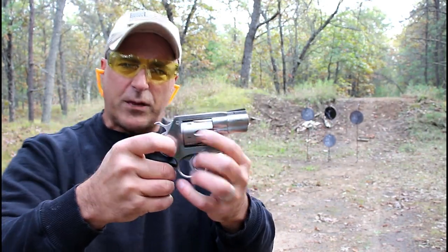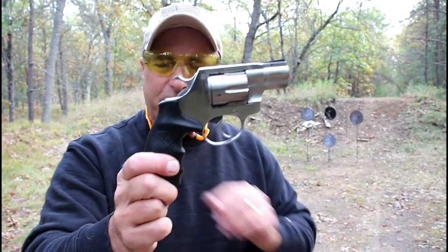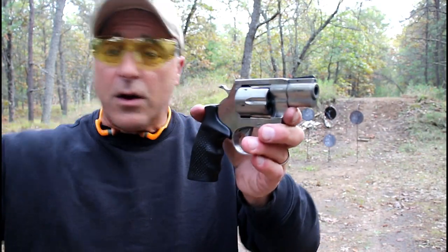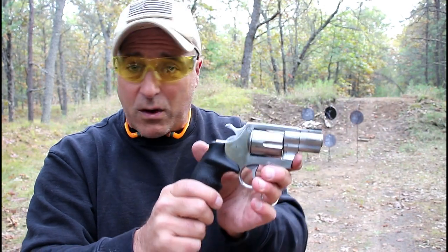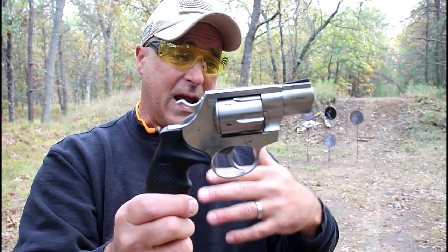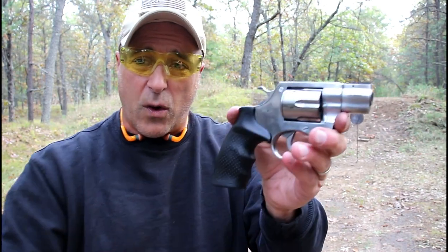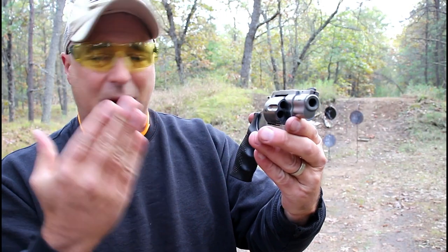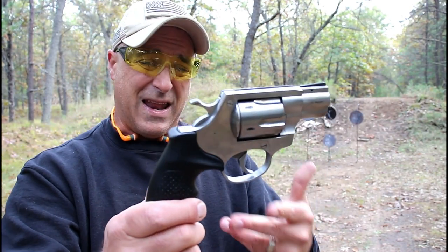I mentioned in my tabletop review that the MSRP on this is $749. I do not find it fair when people say, 'For that price I would get this or that revolver.' That's the MSRP. If you're familiar with Rock Island Armory, the MSRP and the actual gun store price varies quite a bit. So if we consider this would probably sell for around $600 — or probably less than that — that would be fair.